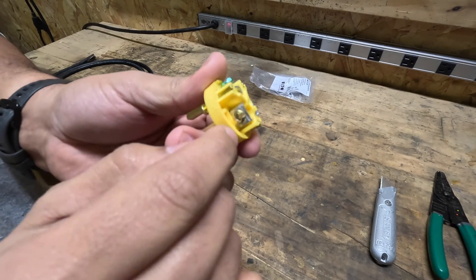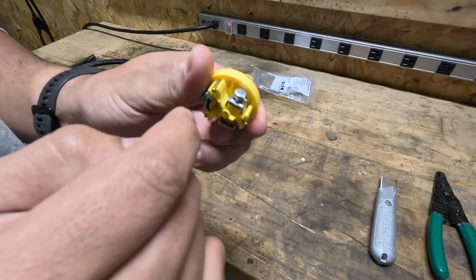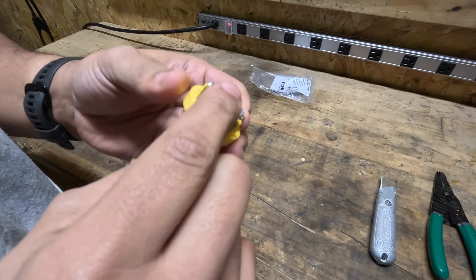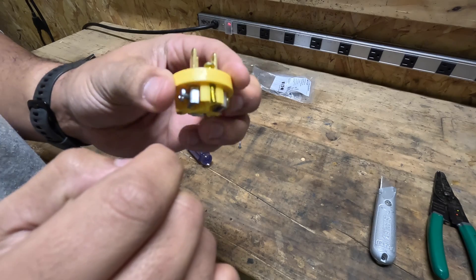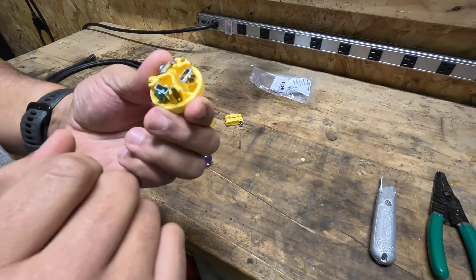Black is going to be your hot, and that's going to go to the brass screw. Your neutral on your power cord is your white cord — that's going to go to the silver screw. And then green is ground, and that's going to go to your ground screw. So let's chop up our power cord now and feed in our wire.